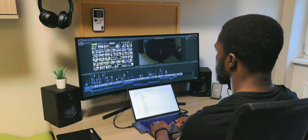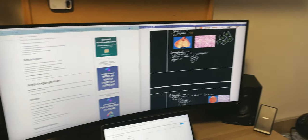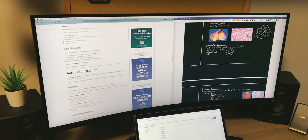This setup definitely does the job and I believe it's perfect for my needs as a content creator and student. I probably won't change much — maybe I'll add a few pieces of artwork to give the room more personality, but that's about it. I'll have links to everything mentioned in the description. If you enjoyed the video, I'd appreciate a like and subscribe, and if you have any questions leave them in the comments below. That's it for me — I'll see you in the next video, peace.